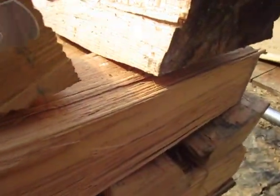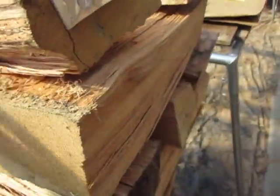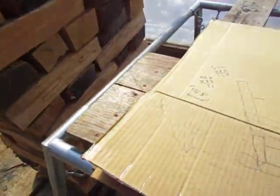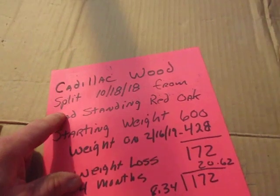This wood is what I call my Cadillac wood. It has no bark, no sapwood to speak of — it's all just clean, real clean wood. No bugs can get under the bark, and I don't like that going in the house. It was split on the 18th from a dead standing red oak, about three feet in diameter.